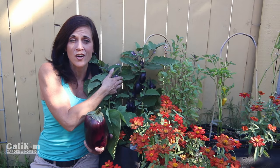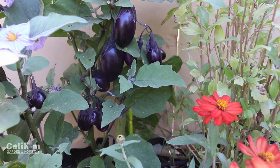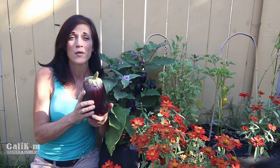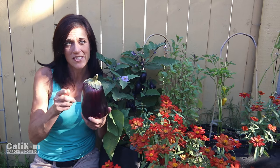The eggplant I have growing right here is an absolutely gorgeous patio baby eggplant that's absolutely loaded down with eggplant. But this beauty here was the massive eggplant I harvested just a few weeks ago. You might have seen that video.